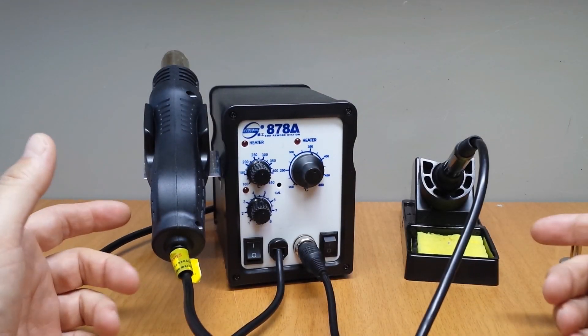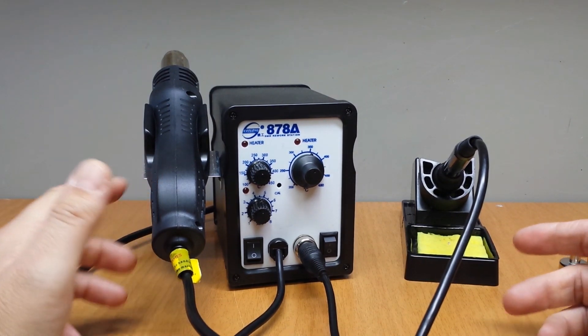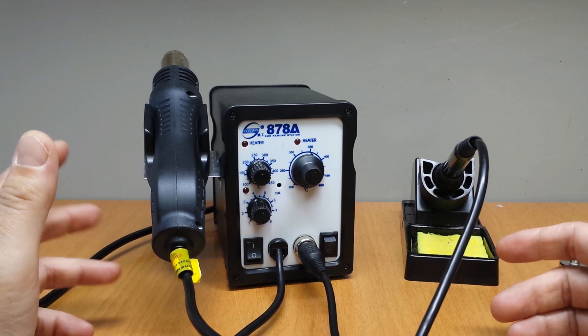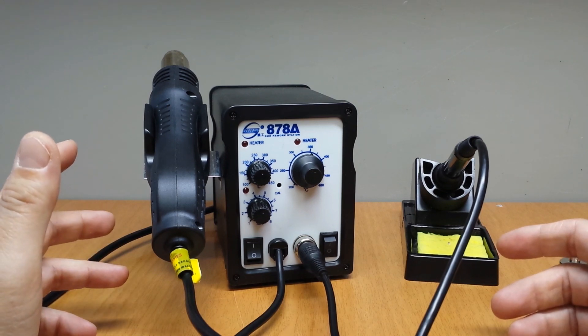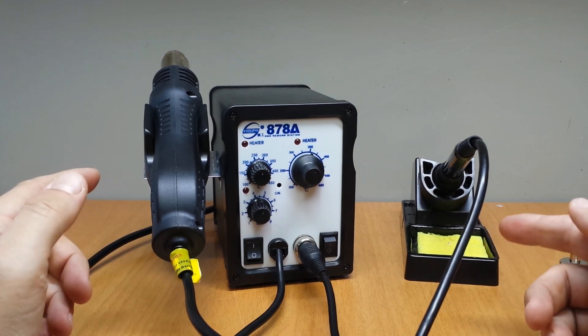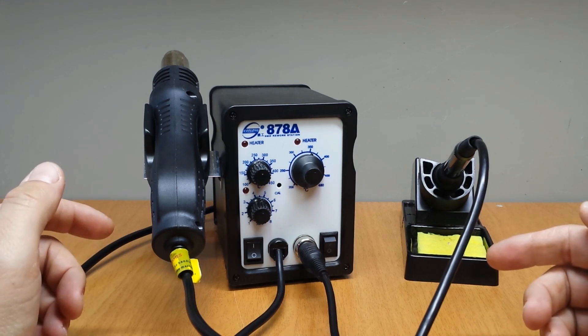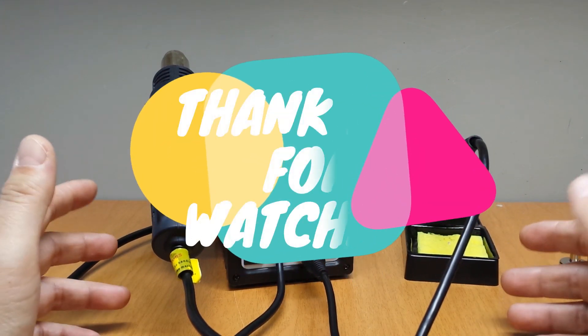A good quality and good price SMD rework station — I'm satisfied with it and I'm sure I'm going to use it for many years. If you also want to buy it, you can find the links in the description. Thanks for watching, see you next time.